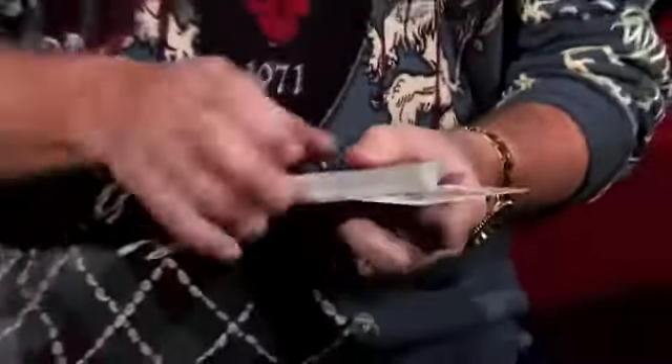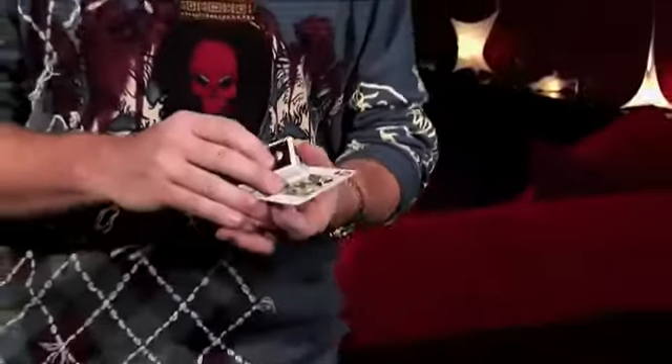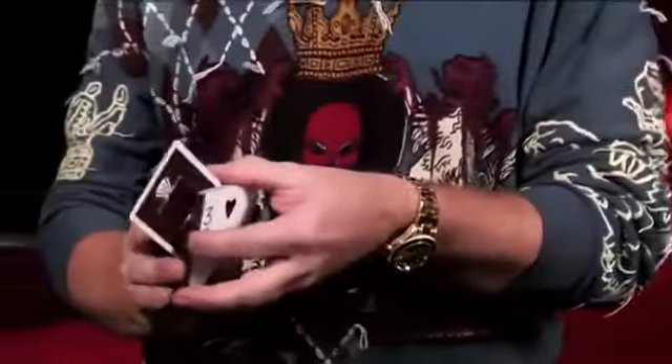I'll put it a couple of cards from the bottom, and all I've got to do is give it a little shake. It comes up about halfway — as you can see right now, it's about halfway. Again, a little shake, and it rises almost to the top.